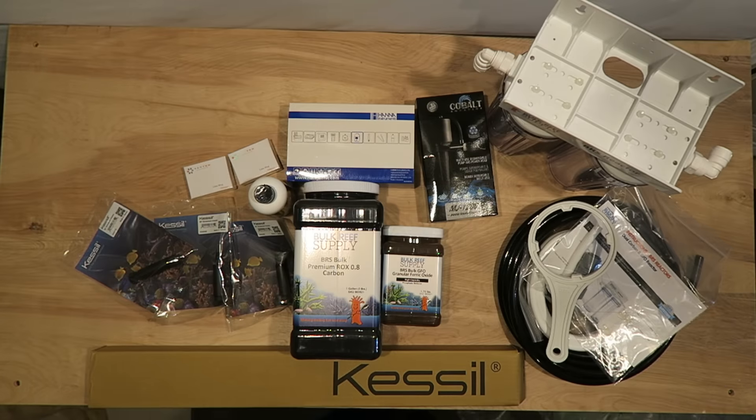Well that's it guys, this is my order from Bulk Reef Supply. I'm going to be making specific videos on the reactor, the Dyno-X, and the Kessil lights for sure. Be sure to subscribe to my channel for more reef keeping videos. Thanks again.